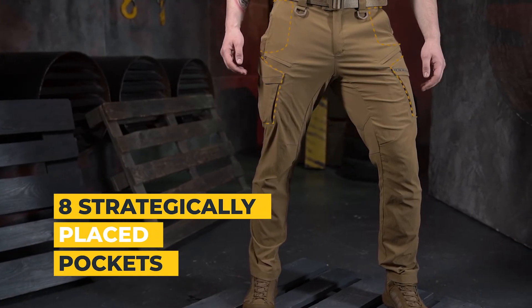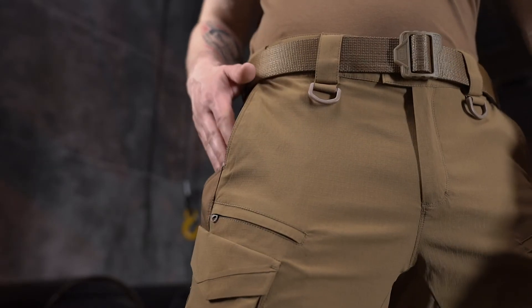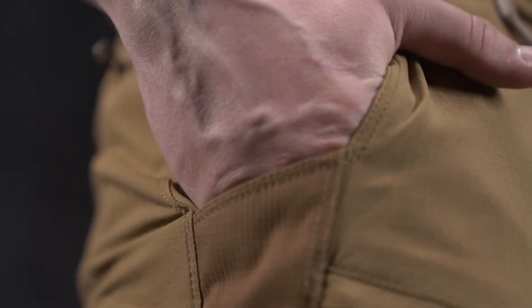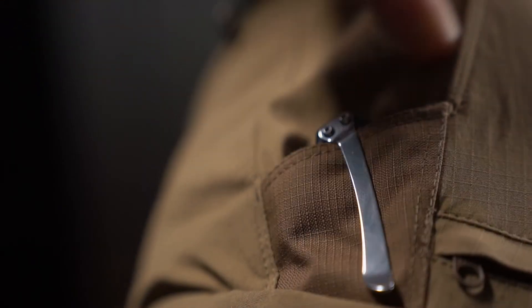Eight carefully thought out pockets will hold all the necessary minimum items. Open type trouser pockets are reinforced with inserts made of Cordura, a durable fabric that is resistant to abrasion and high loads.